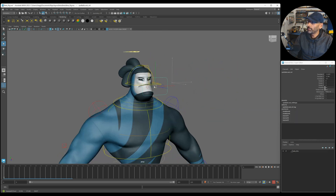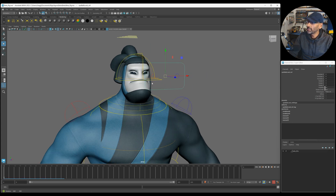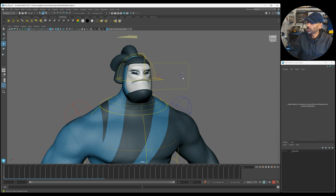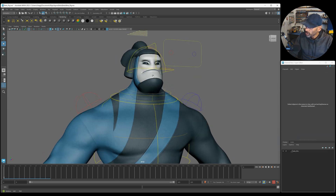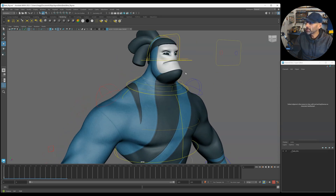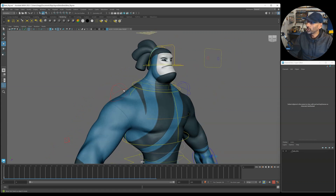There's the eyes control here. The only thing is there's no pupils, so you can't really see the pupils. Not sure why - a little bit of pupils in there would have been cool, but it still looks really cool.